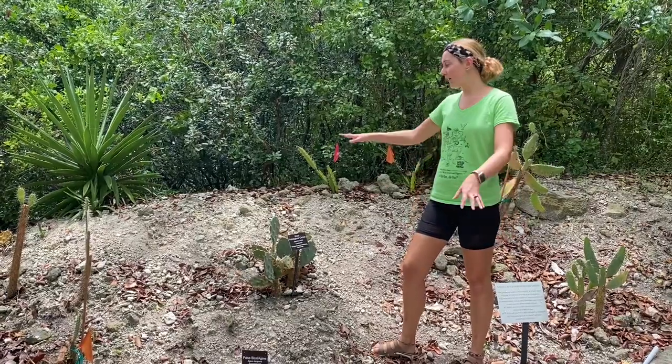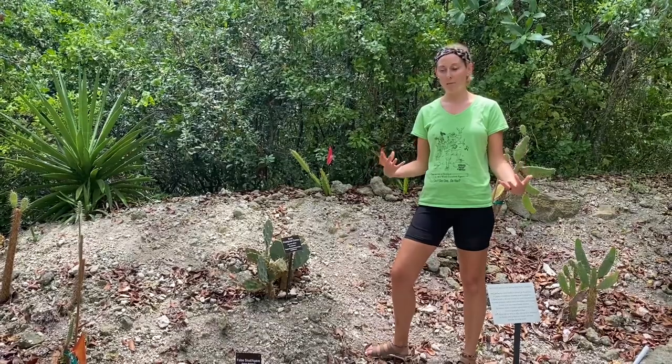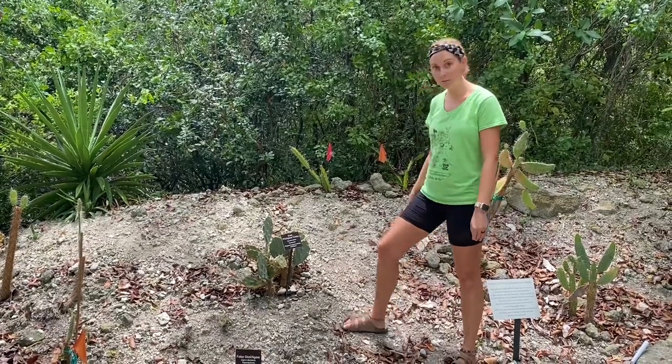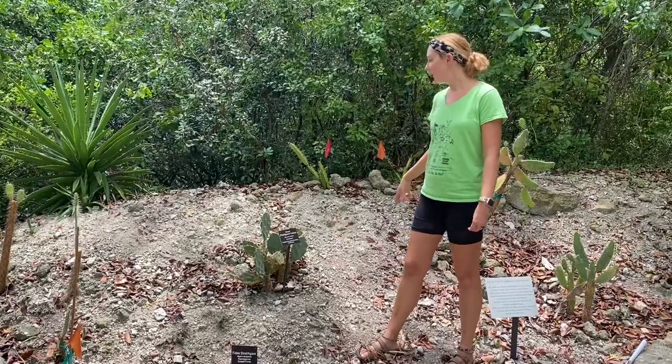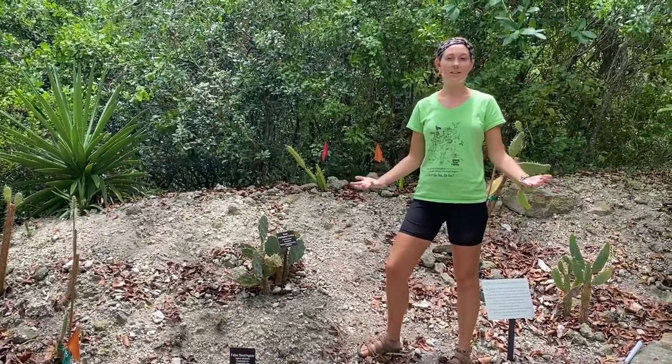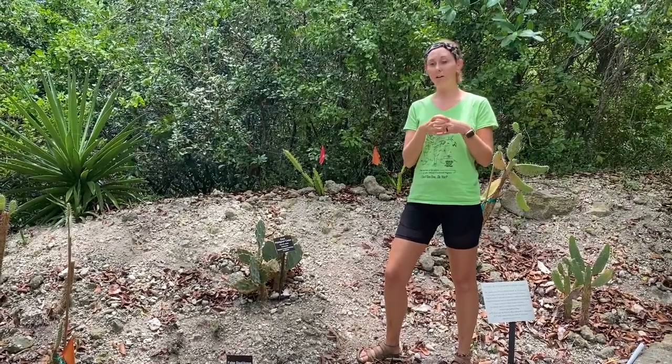Our cactus barren helps to recreate kind of what the natural cactus environment would be. We've got a bunch of this limestone rock here, and as you can tell it's very dry. The reason it's dry is because cacti don't really need that much water — that's why they're so thick. They hold that water in.